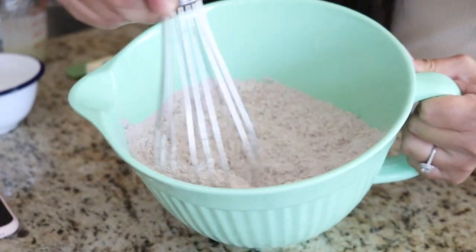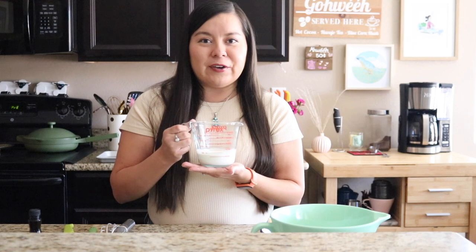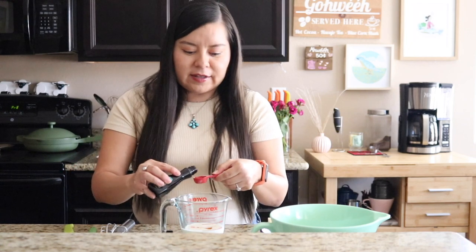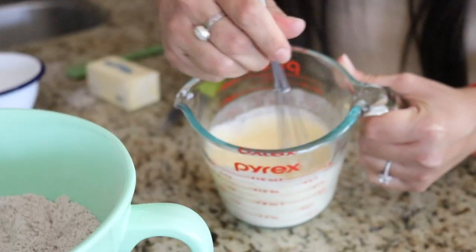Think some happy thoughts for whoever these are going to! Next we're going to get our wet ingredients ready. Here I have our cold heavy cream — we're going to want this to be cold — as well as one large egg and our pure vanilla extract. I'm going to crack the egg into the cold heavy cream, add in that one teaspoon of vanilla extract, whisk it all together, and then set this off to the side.